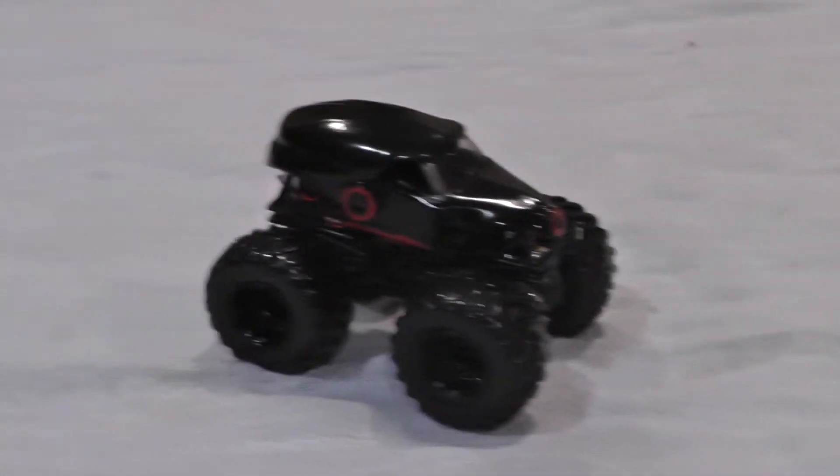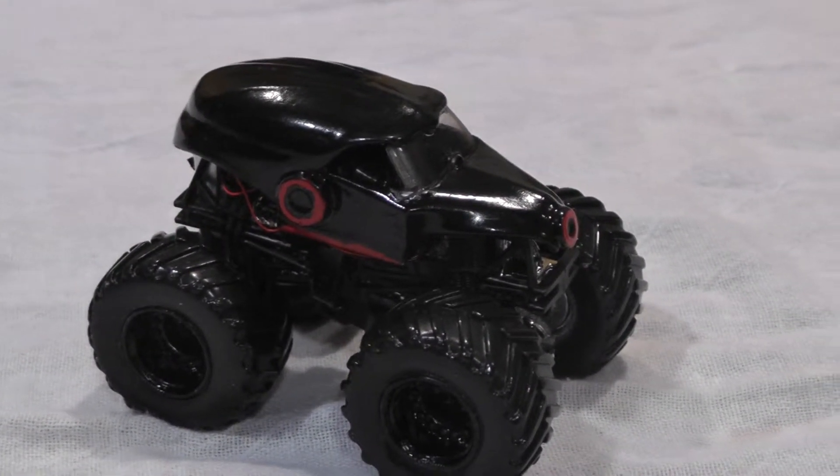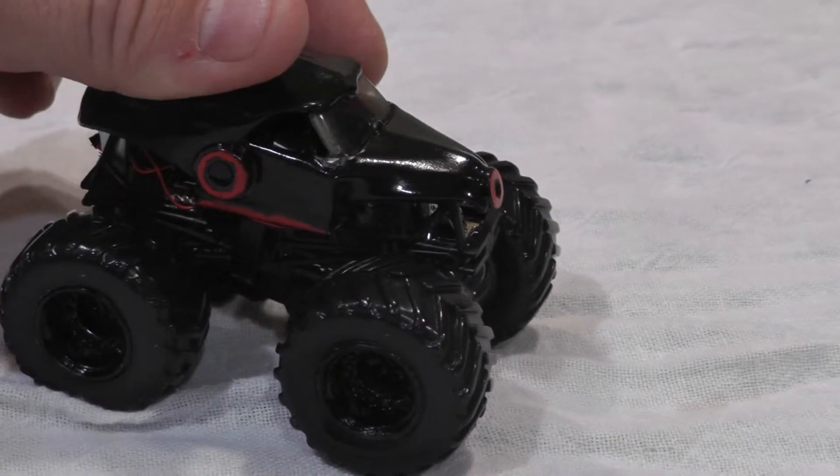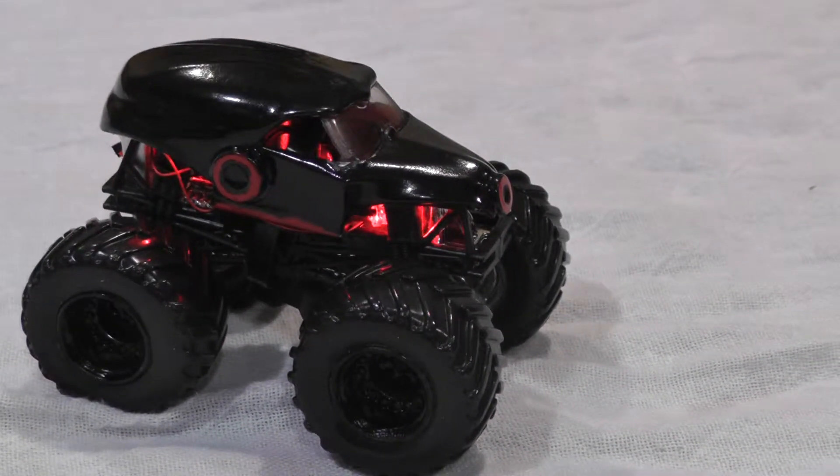We wanted to show what it looked like after the paint job was finished. We also added another little touch of putting LED lights inside, and if you can hit the lights real quick, we'll show you what it looks like in the dark. Pretty cool — so there's the nighttime version.